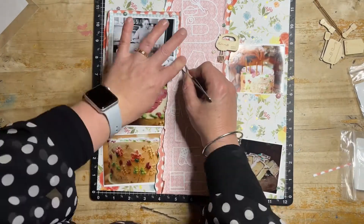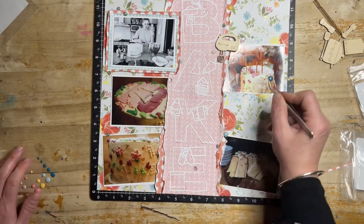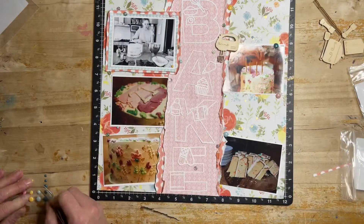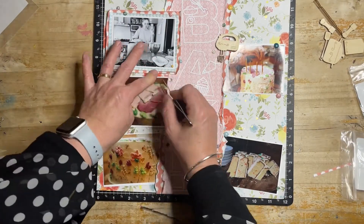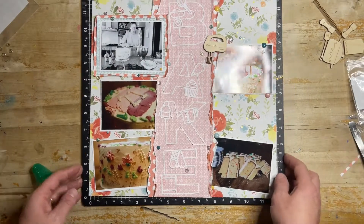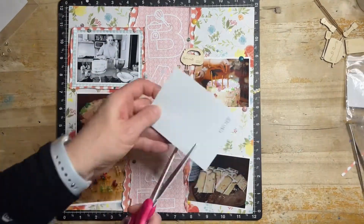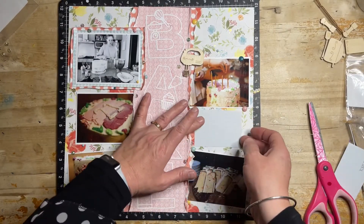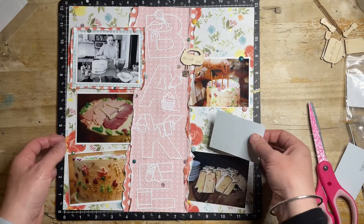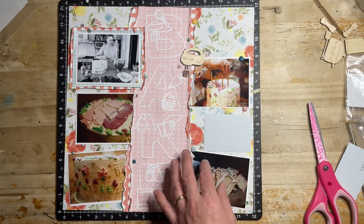So the Bake cut file has a few detail bits in it that are kind of cool. You could have backed these separately or backed it all together, but I quite liked just letting them sit as they are in that central space, because everything else is really busy. It's nice to draw your attention into the centre where that cut file is.